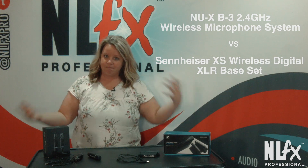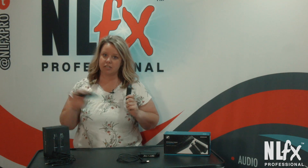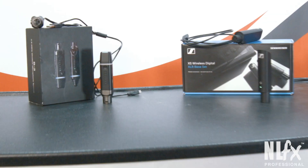Essentially, they are kind of the same thing. They're both 2.4 gigahertz. You take one, you plug it into your mixing console, you take the other and you can plug it into a microphone. So both of them do that.